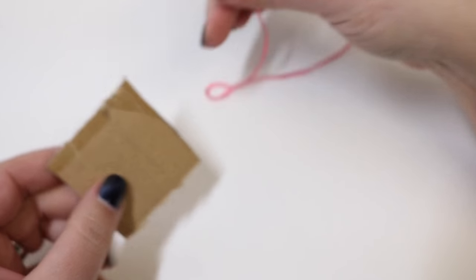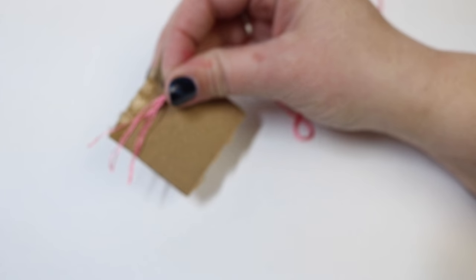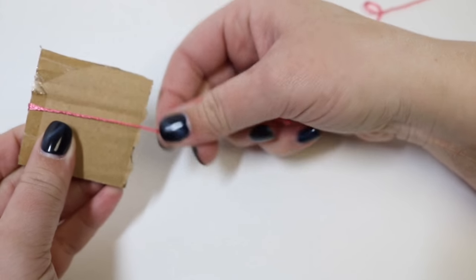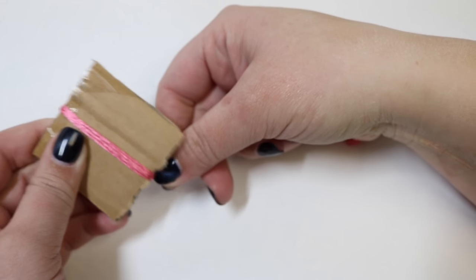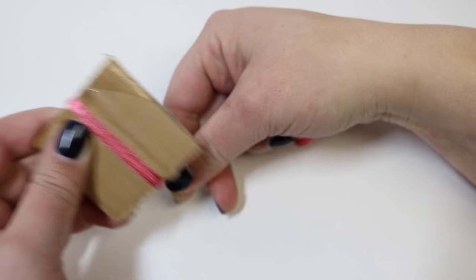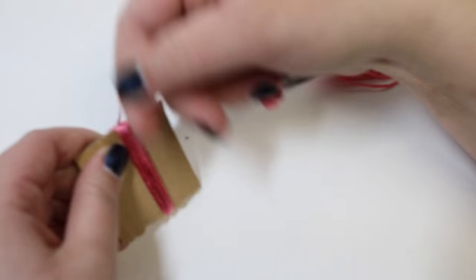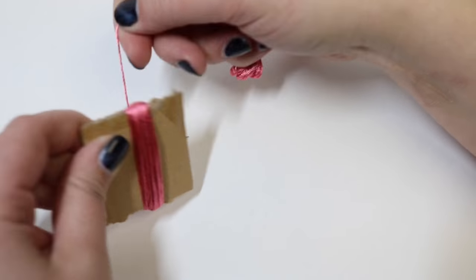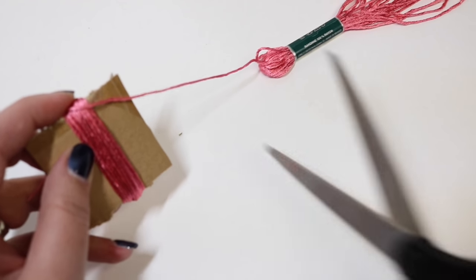Now take our piece of cardboard and our floss and we're going to start to create our tassel. To do this, we're just going to wrap the floss around the cardboard — keep in mind, make the size of the cardboard the height you want your tassel to be. The longer it is, the longer your tassel. Wrap all the way through until you get a good thickness for your tassel, then take scissors and cut the end.